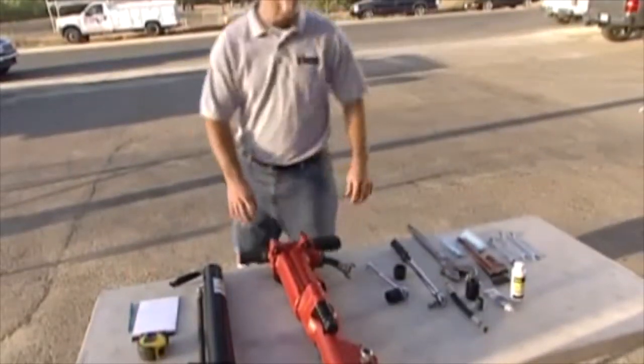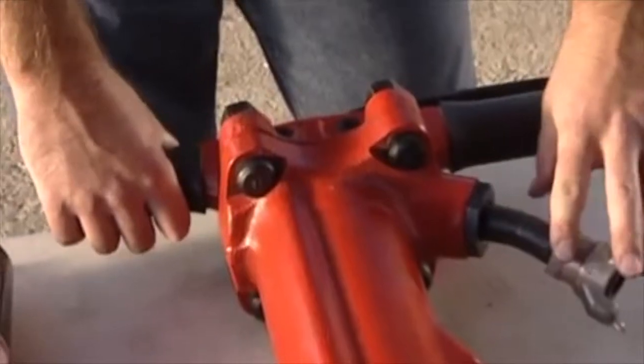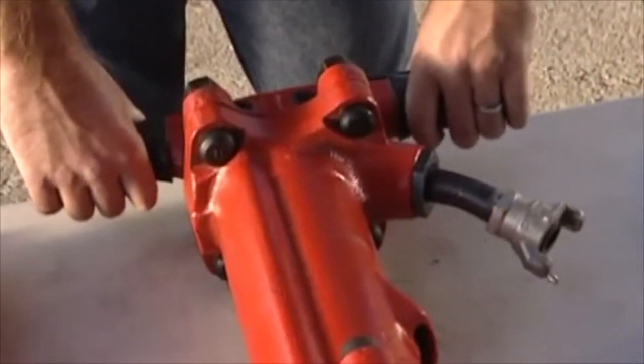For installing the JA90-350, make sure to lay the jackhammer on a flat surface with the trigger and airline hose to the right-hand side of the GAD.